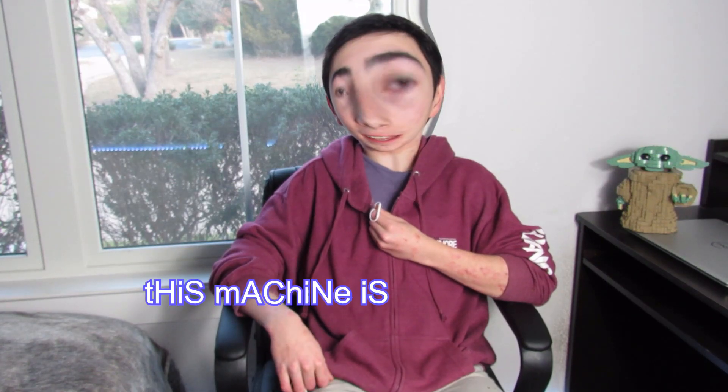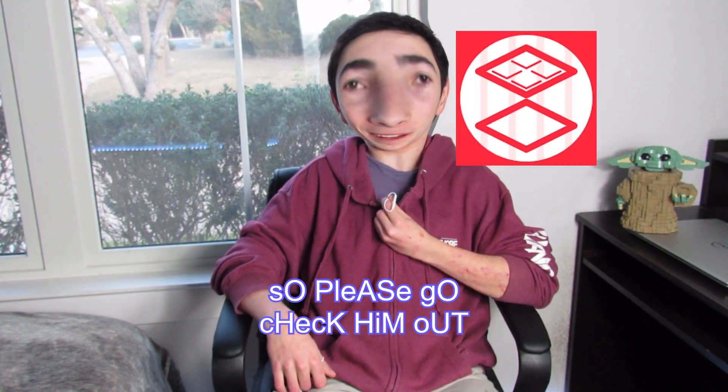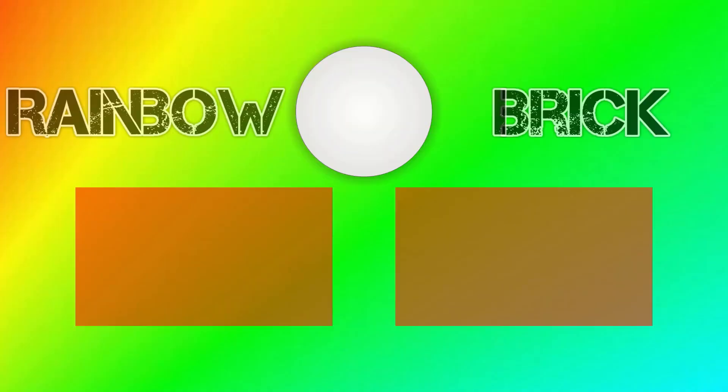This machine is sponsored by Astonishing Studios, so please go check them out. Thank you.